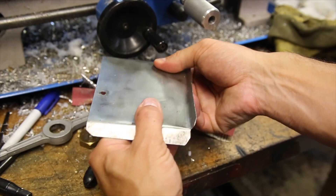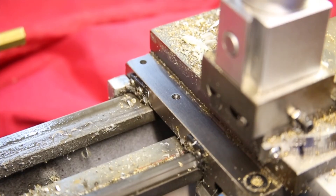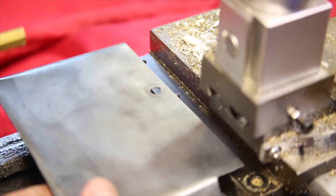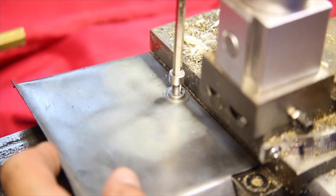Anything you can do to add some rigidity to this lathe is definitely worth doing. The chip tray is held by a single cap screw sandwiching both a regular and a lock washer, and that seems to be plenty.